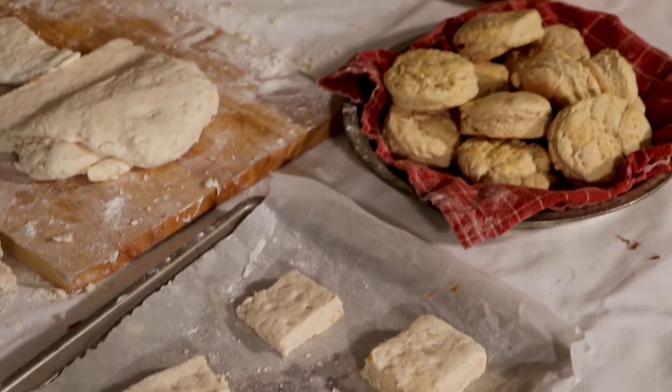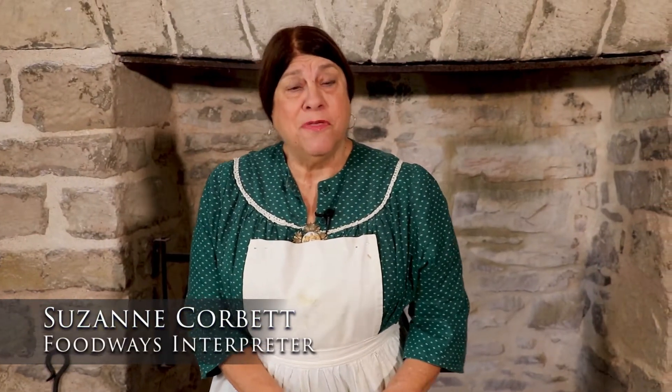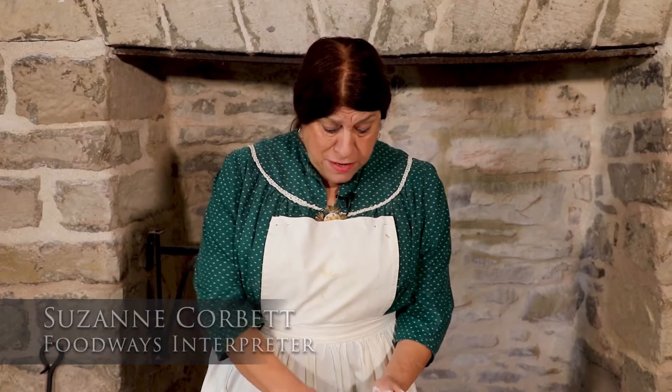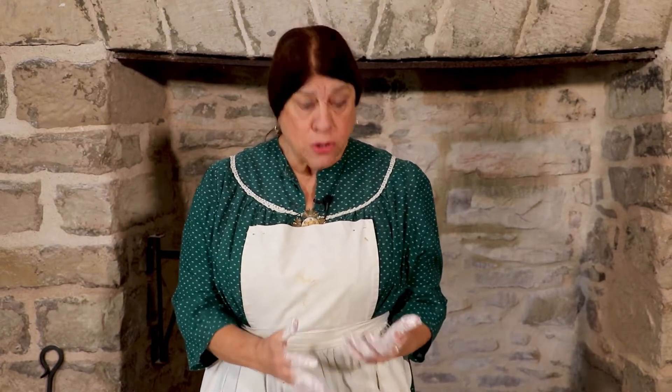Hello, my name is Suzanne Corbett and I'm a Foodways interpreter here with the Ulysses S. Grant Historic Site. And this happens to be one of Julia Dent Grant's favorite memories of a childhood treat: Maryland biscuits.